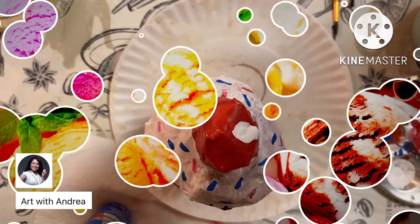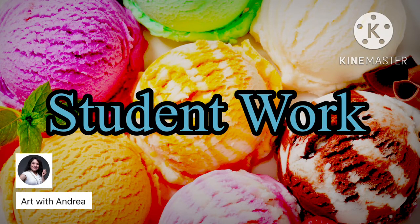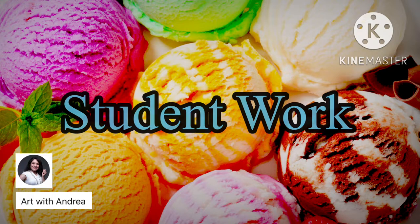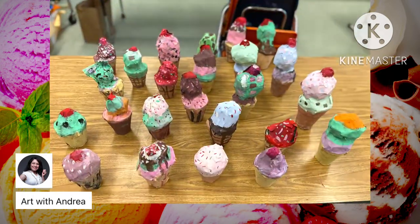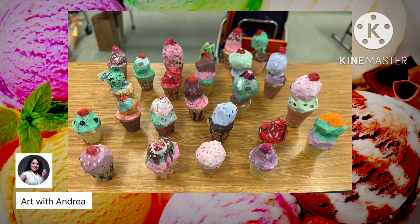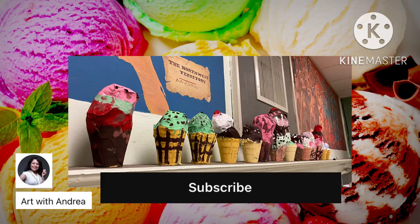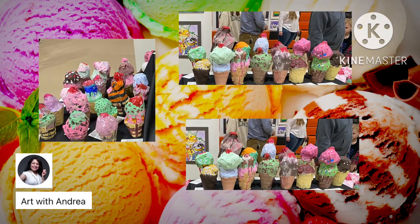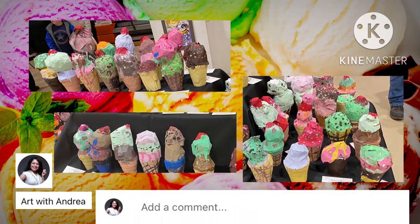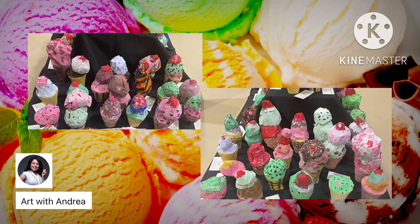Thank you so much for watching. If you're new to my channel, please click subscribe below so you can get notified whenever I post a new video. If you'd like to share what you enjoyed about my video or what I should do next, leave a comment below. Above all else, everybody have a great day, stay creative, and I'll see you all next time.